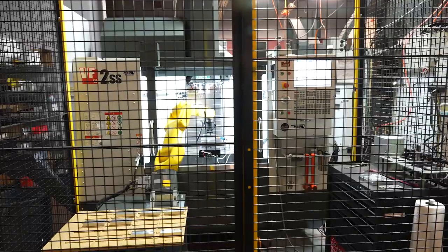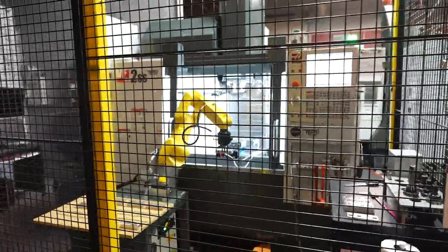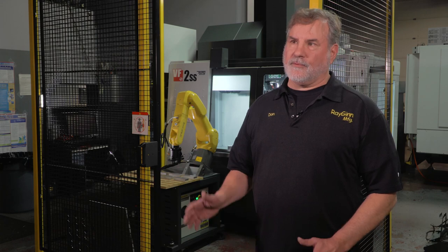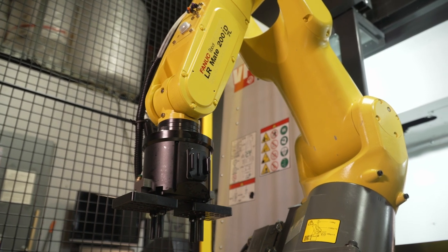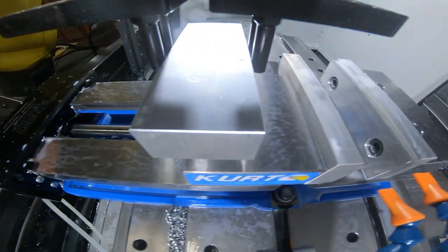The VF2 with the robot package was something I really wanted. I take and do a lot of the programming and setup on prototype work, but I also program and set up all the other machines. I bought the machine so that while I'm running my prototypes, the robot can load it and I can continue working on other machines.